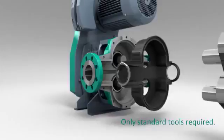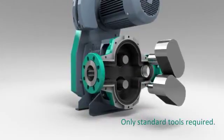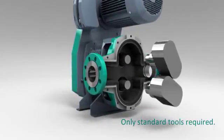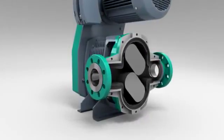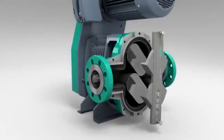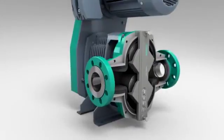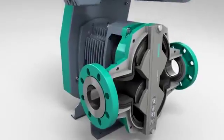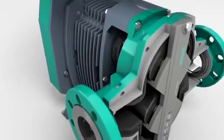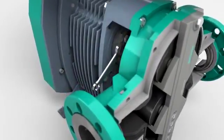Reassembling the pump is just as easy as the disassembly. On assembly, the mechanical seals are self-setting and correct positioning is guaranteed. The setting device both synchronizes and positions the rotors. Tightening the taper lock retains the rotors.